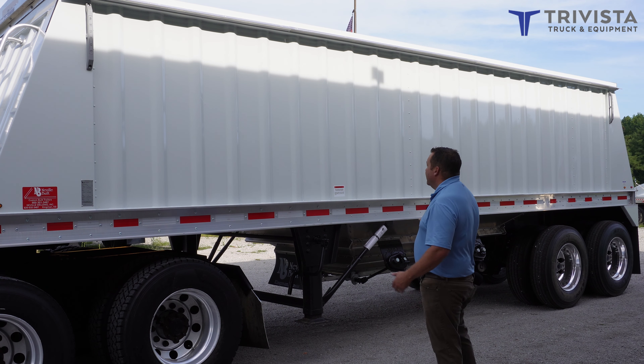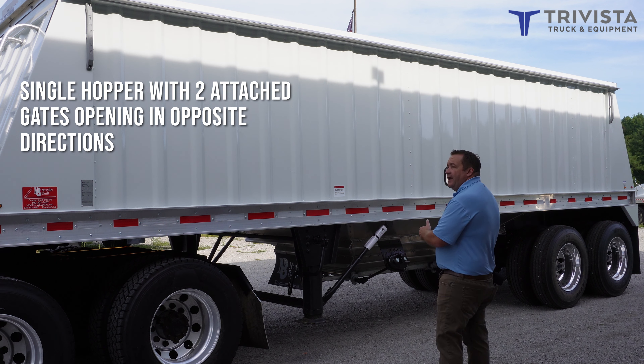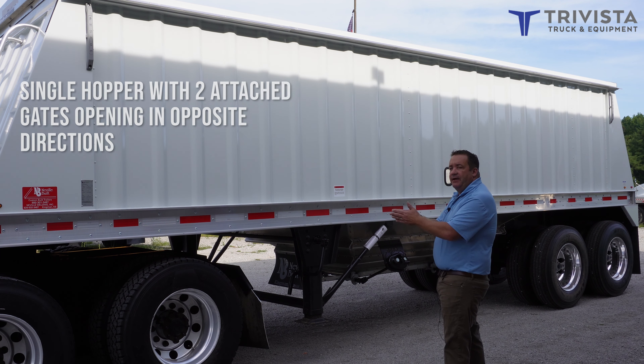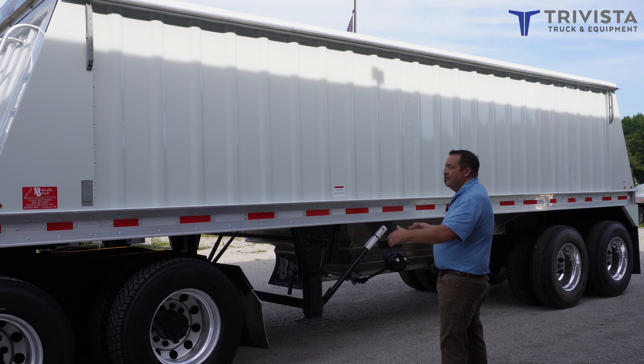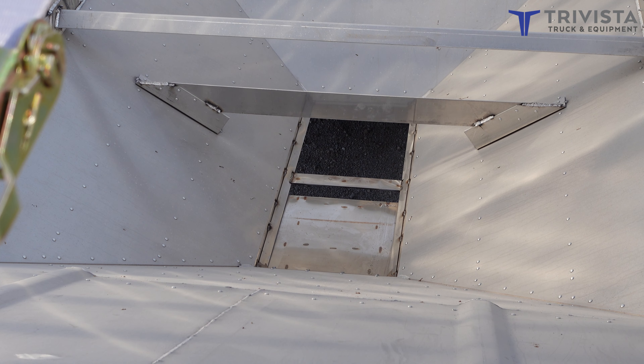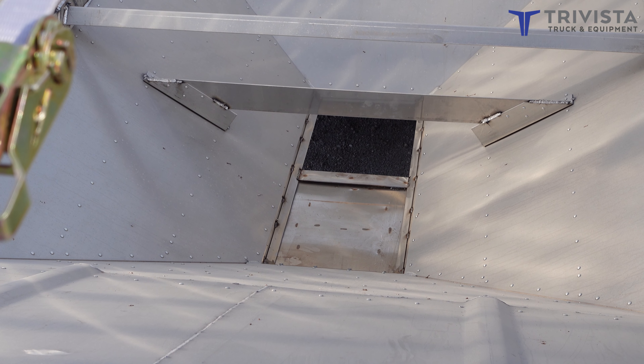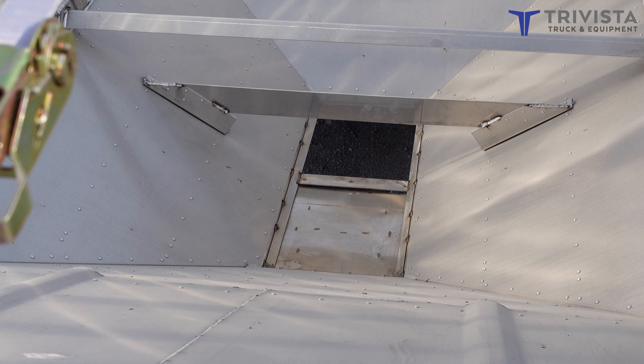It also is just one hopper — there's no split in the middle. It has two gates but they're attached and they open in opposite directions. So if you are loading from an auger cart at a grain elevator, you can just leave it sit and never have to move the auger, and it can dump out completely without moving.